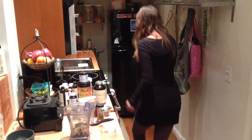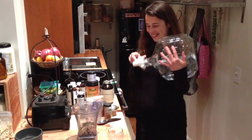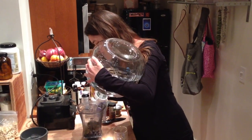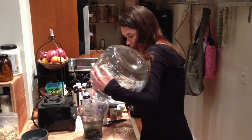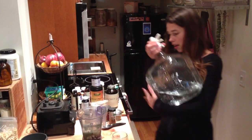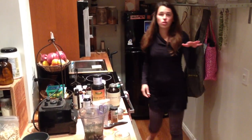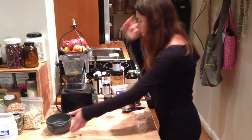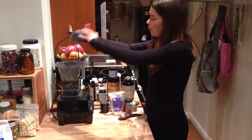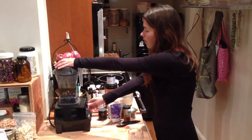Now we've got to add our water. I just pour it right in. If I'm making just one smoothie for myself with all of those ingredients, I just fill it to about the two-cup mark — probably about a cup of water. Now we're just going to blend it.